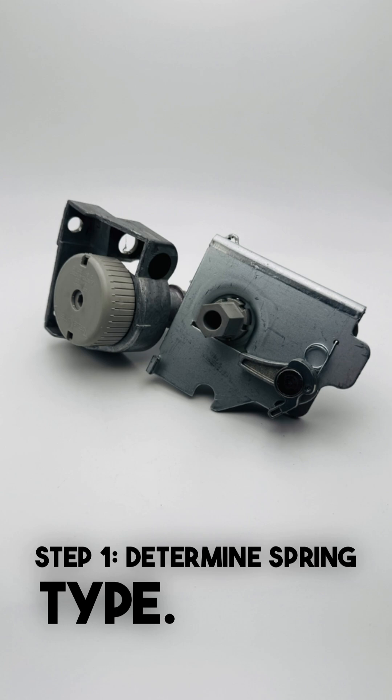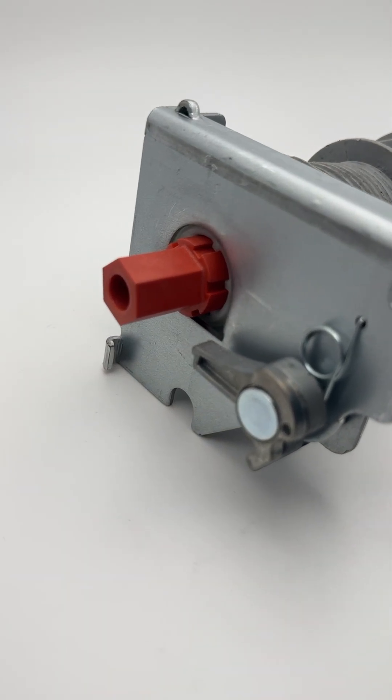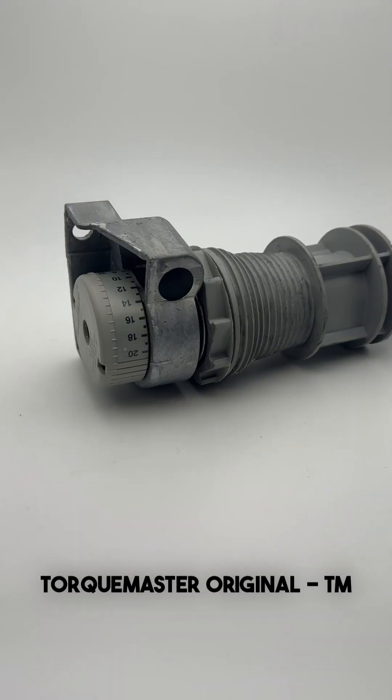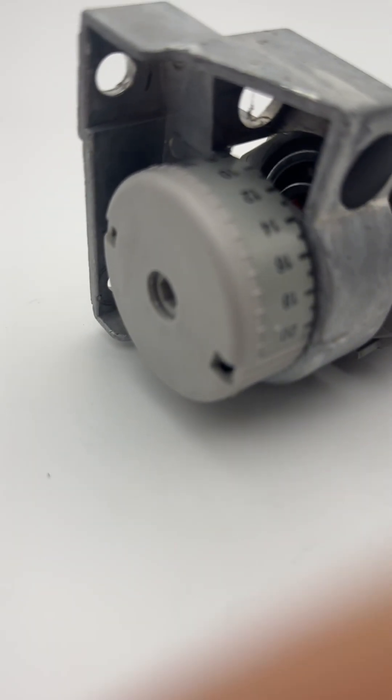Step 1: Figure out which Torquemaster system you have. If your winding end looks like this with a visible spring cone sticking out of the bracket, that's Torquemaster Plus, marked TM3 or TMP on the spring tube label. If it has a counter gear visible on the outside of the bracket like this, that's the original Torquemaster system, labeled TM.